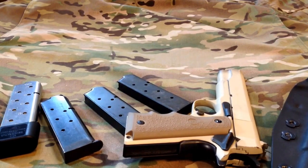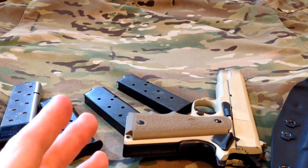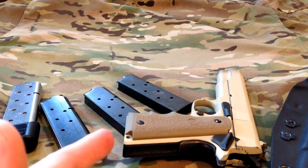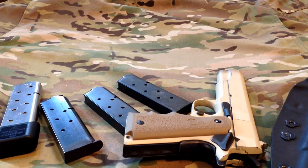Being that it is a 1911, there are just countless accessories — you can customize them however you want. I know a lot of people say they have problems feeding, and when I first got this I did have a few jams and failure-to-feeds in the first hundred rounds or so, but this thing has got probably close to three thousand rounds through it with no internal parts changes — nothing's worn out, it's just really broken in.